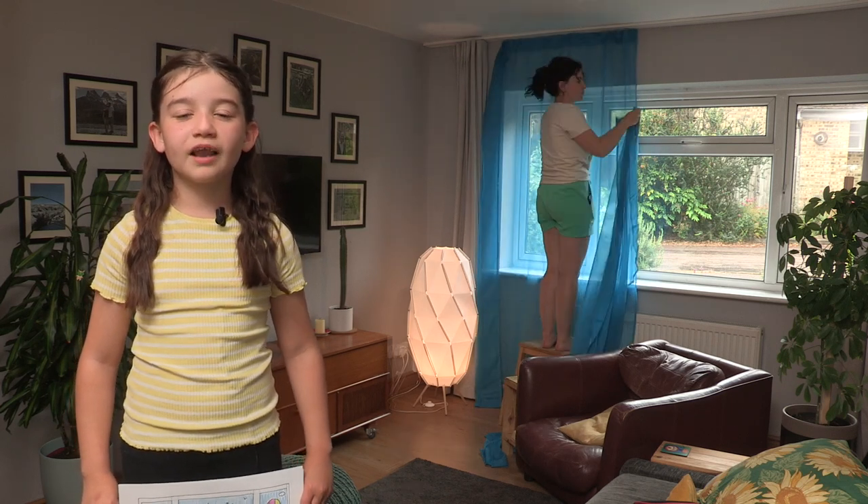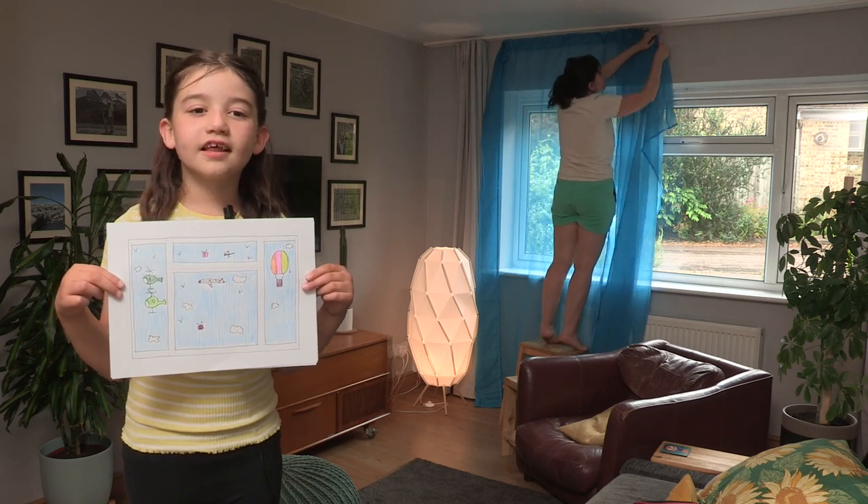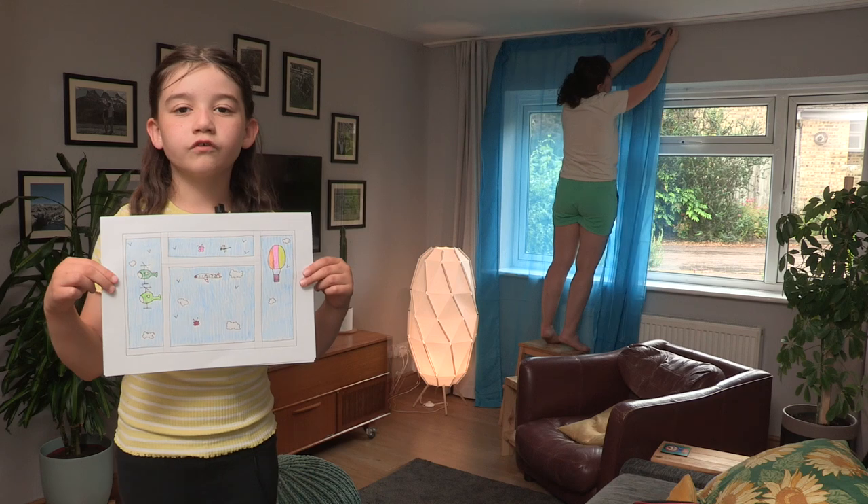First we always make a plan. It'll look something like this. First let's hang up blue curtains for the sky.